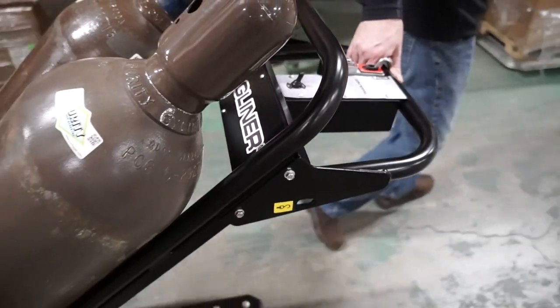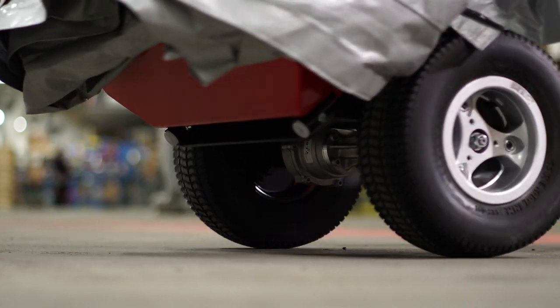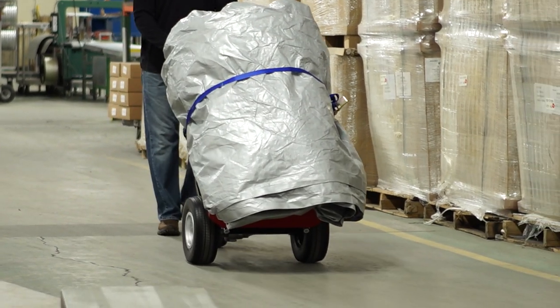The motorized hand truck is perfect for moving loads up to 1,000 pounds, including special event rentals, tent rentals, inflatables, cylinders and barrels, or whatever your specialized need is.